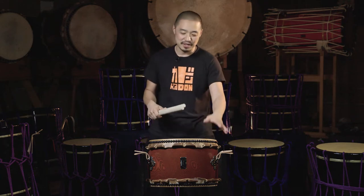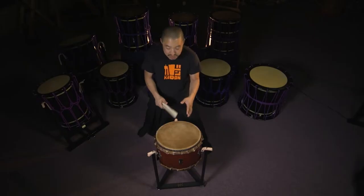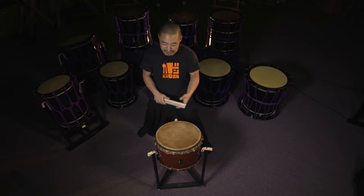Hello Taiko people! My name is Shoji Kameda and today I'm here to talk about the new Neido Hiradaiko. This has quickly become one of my favorite drums to use, favorite drums to play, favorite drums to tour with because of its portability, its versatility, and most importantly because it sounds really fantastic.